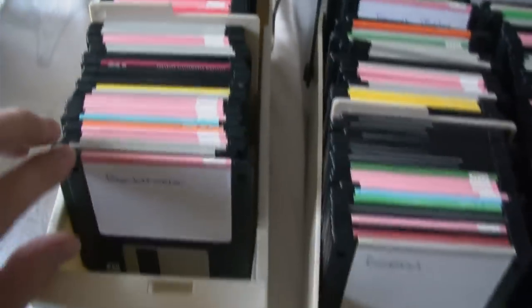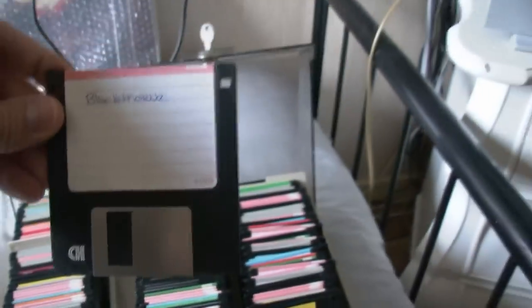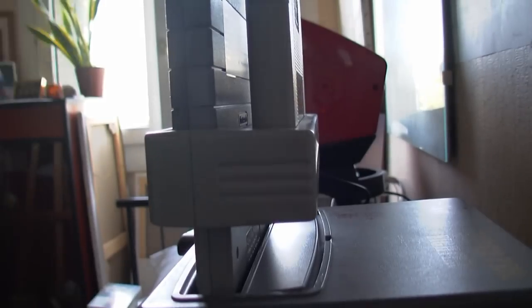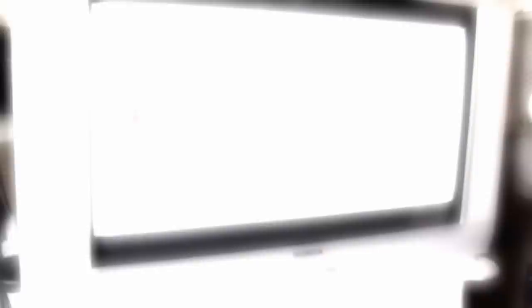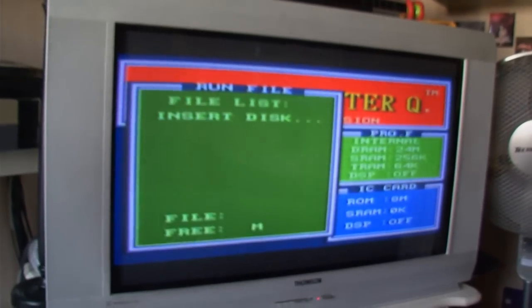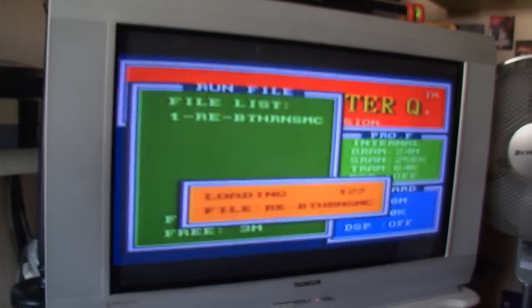Let me show you how it works — I'll demonstrate with this one: Blackthorn. This is how it looks from the side. Put in the disc, and this is the startup screen. You can hear the sound — it's loading. You can see there's data on the loading screen.